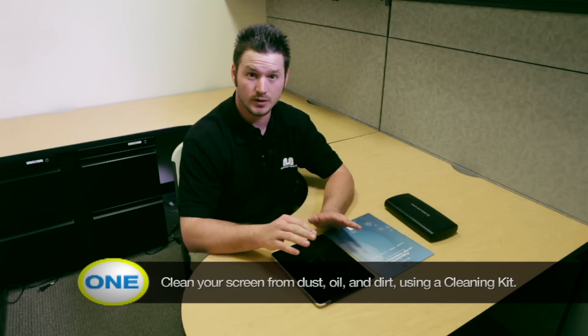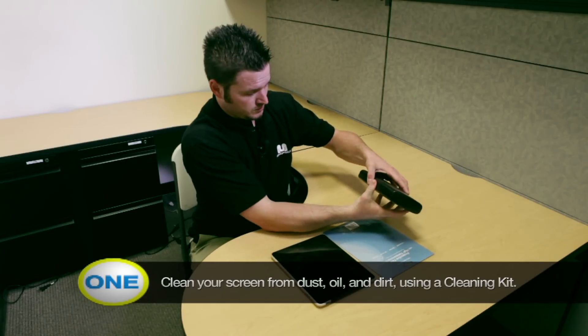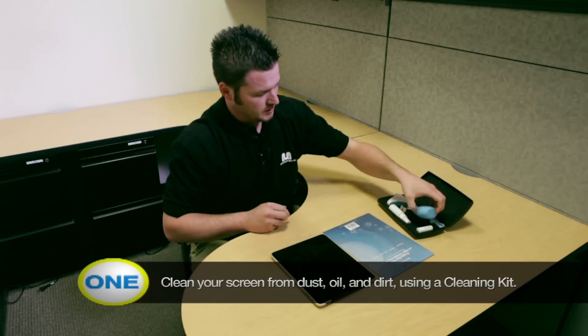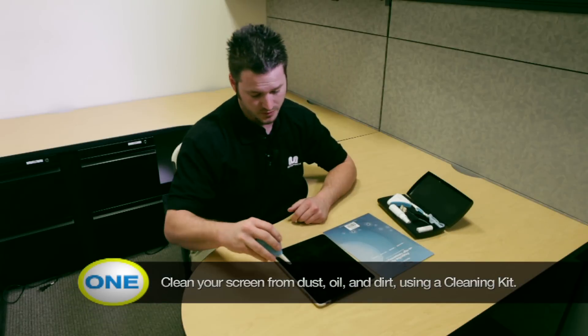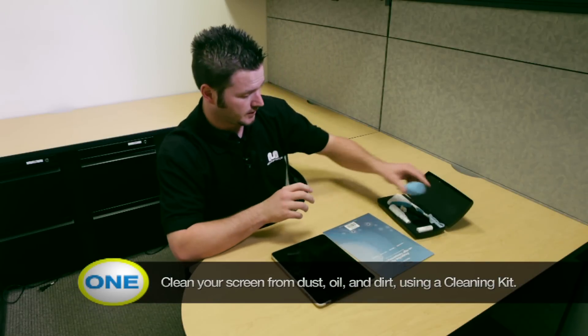The first thing you want to do is clean your device — get it free of any oils, dirt, and dust by using one of our Monoprice screen cleaning kits. You're going to open it up and take the duster to get the screen free of any dust. If you have any dust inside, when you put the screen protector on it's going to cause a lot of problems, a lot of air bubbles, and those are very difficult to get out.